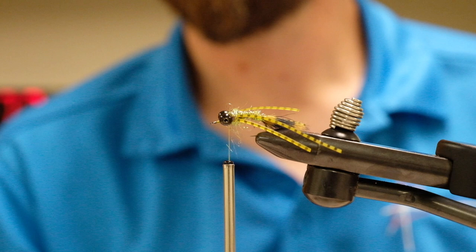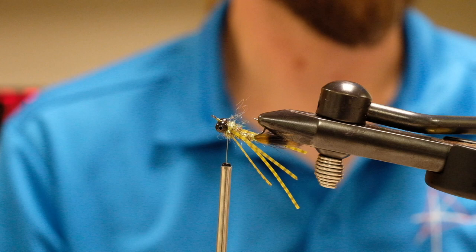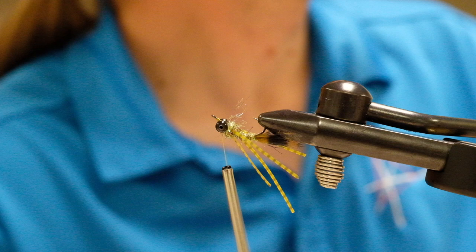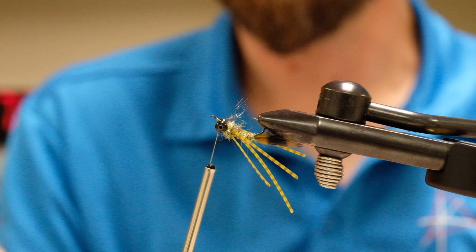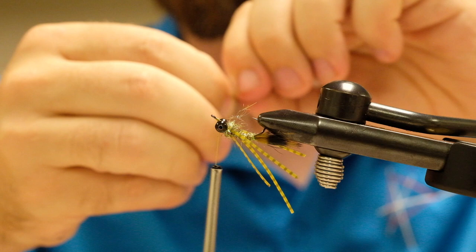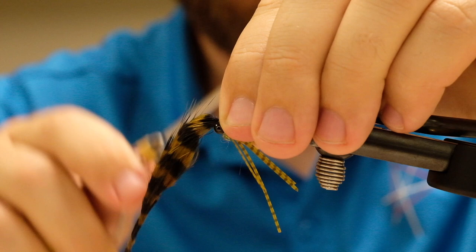At this point, we're going to tie in our wings. If you have a vise that rotates, go ahead and rotate your hook; if not, you'll have to flip it. Wrap your thread just in front of the eyes. Take that second tuft of marabou and measure out a wing — tie it in in front of the eyes and we want it to extend to roughly the hook point, just beyond the hook point. Measure that out and tie it in right in front of the eyes.